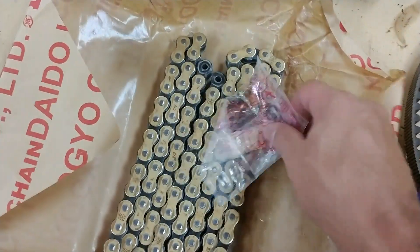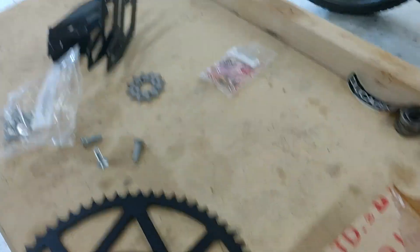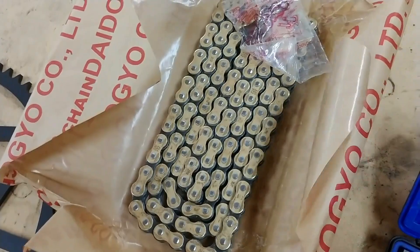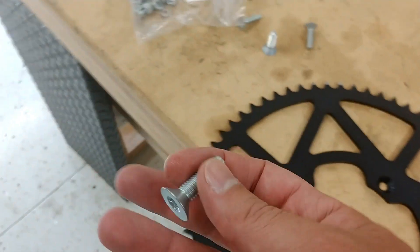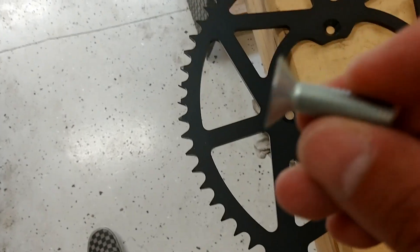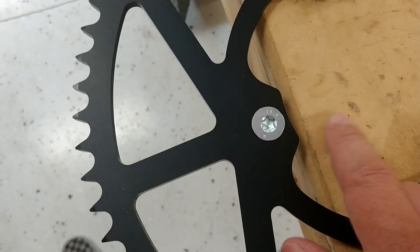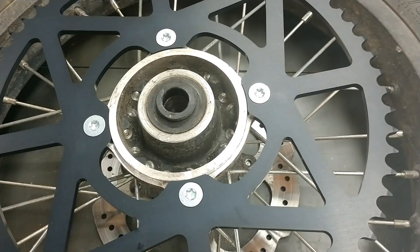There actually is a clip style master link as well, so we have both clip or rivet — whichever way you want to go. But you still need to break the chain to cut the links off, so you still need the chain tool. For the hardware, they do give you new bolts. The old bolts were for the rear sprocket, but this new one is countersunk, so you have to use the new bolts so it sits flush with the sprocket.